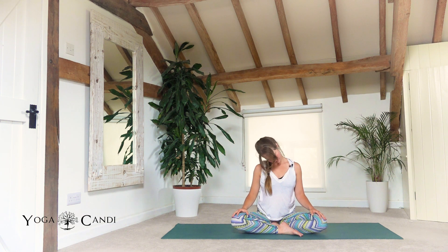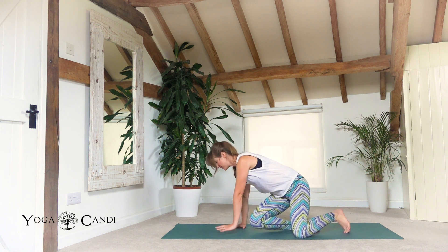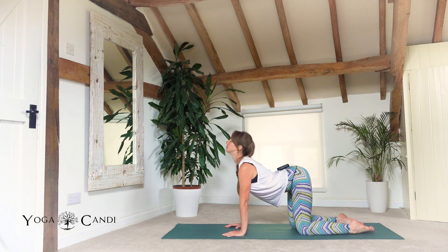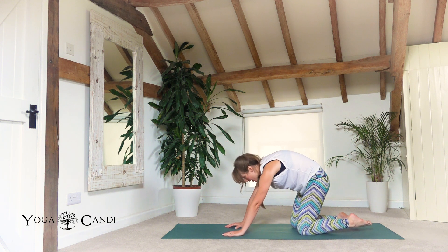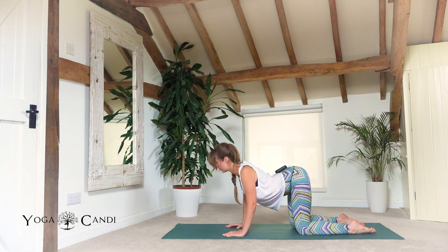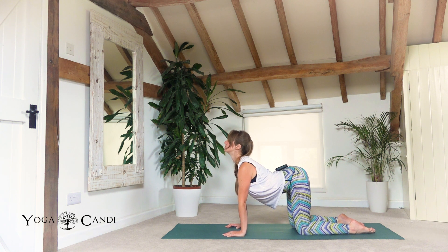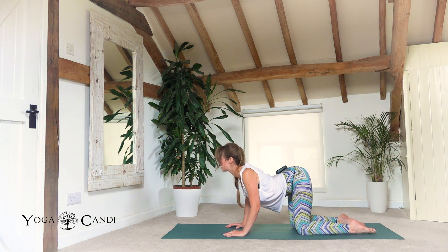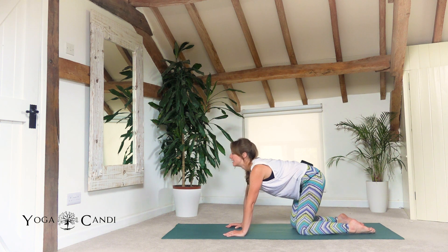Releasing that hand, slowly roll the head a couple of times from shoulder to shoulder. Making our way onto all fours — hands under shoulders, knees under hips — taking three cat-cows. Inhale, drop the belly, look up. Exhale, arch the spine, tuck the chin, the tailbone, and hug the belly button back. Two more: inhale drop the belly, exhale arch. Inhale drop the belly, and arch.